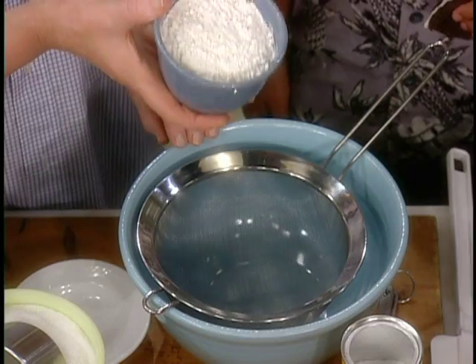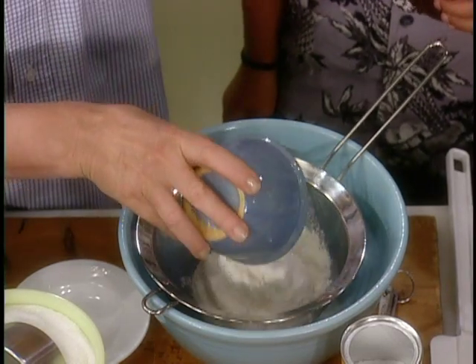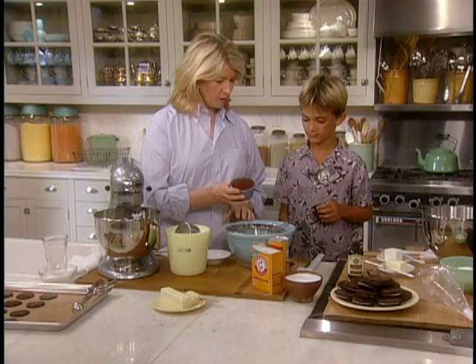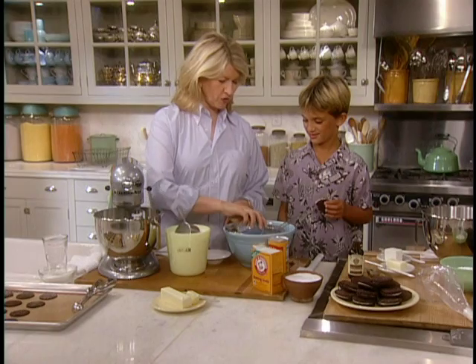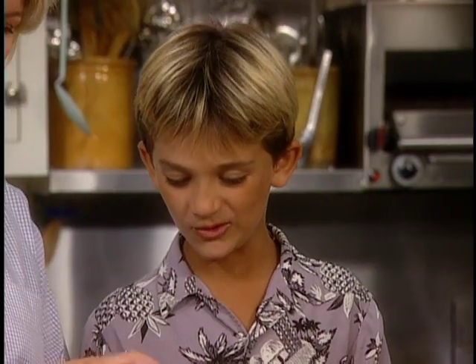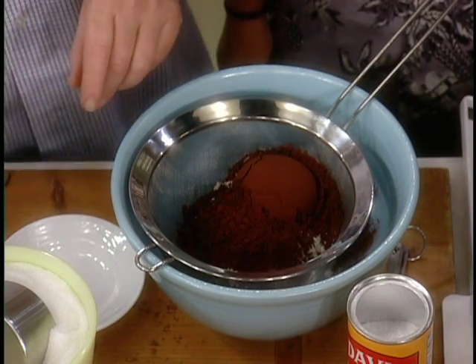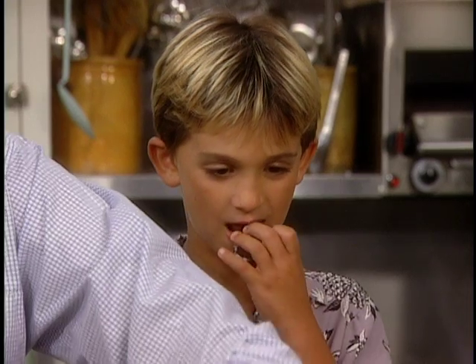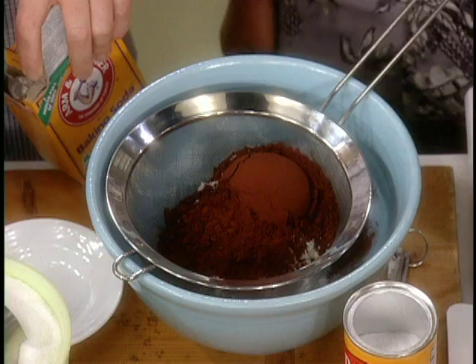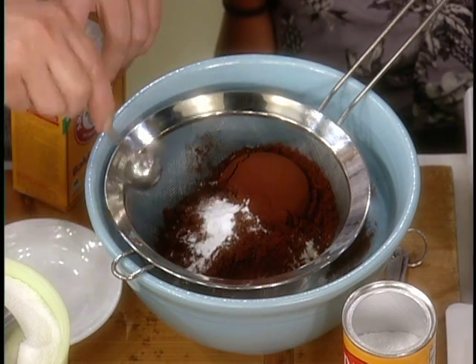We're going to make the cookies now. There is one and a quarter cups of flour, three quarters of a cup of unsweetened cocoa — you don't want to eat that by itself. And one teaspoon of baking soda, very important to this recipe. It'll help keep the cookie crispy.